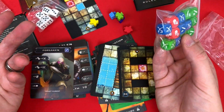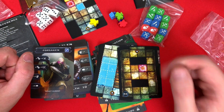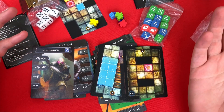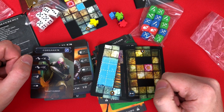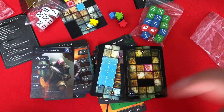Basically it's a dungeon crawler in a teeny tiny form that I can take anywhere, so I'm pretty excited about that. Let me know in the comments below if you've played it and enjoyed it. If you'd like to see me do a playthrough or a review — let me know. Thank you all for watching, and stop suggesting games I have to fill my house with — thank you, see you again soon!